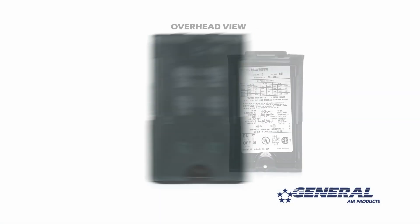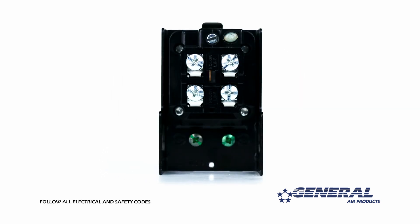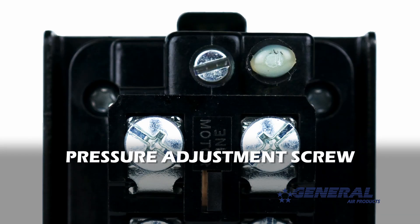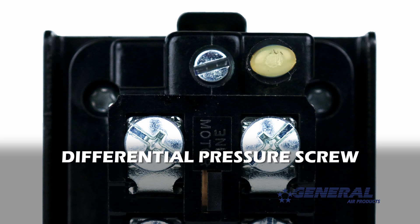The key to adjusting the pressure switch correctly is knowing which parts you'll be working with. Begin by removing the cover. Note that there are pressure switch adjustment procedures inside the cover of every one of our pressure switches. The first part of the pressure switch I want you to take note of is the electrical connection terminals for incoming power and power to the motor. This is the pressure adjustment screw, which we'll be turning to adjust the pressure range as we move forward. And this is the differential pressure screw.